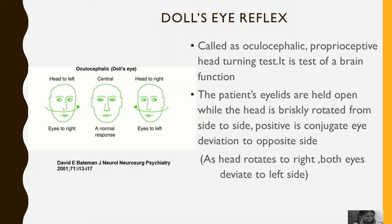Doll's Eye Reflex, also called the oculocephalic or proprioceptive head turning test, is a test of brain function. The patient's eyelids are held open while the head is briskly rotated from side to side.